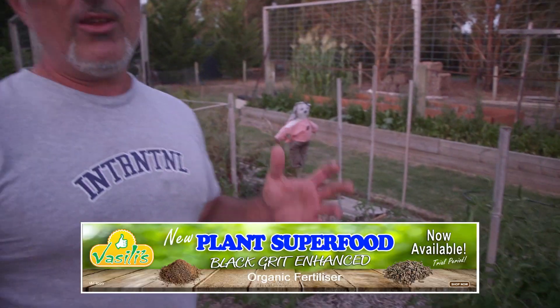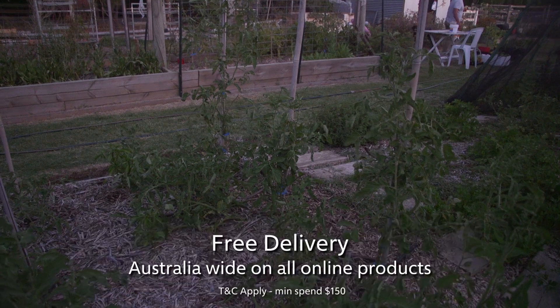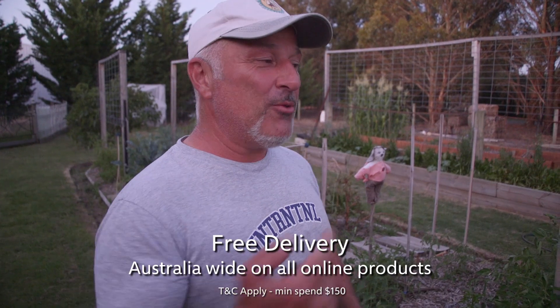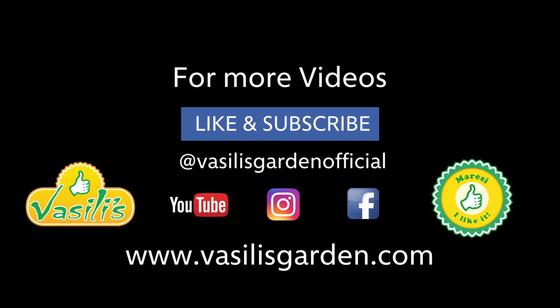Once we build it, I might actually film it and do a live feed at the same time. Check out our website vasilisgarden.com — look out for the builder frame segment I'm going to do on this tomorrow morning. And that's it from vasilisgarden.com — I'm Vasily, going to go to bed now. Goodnight!